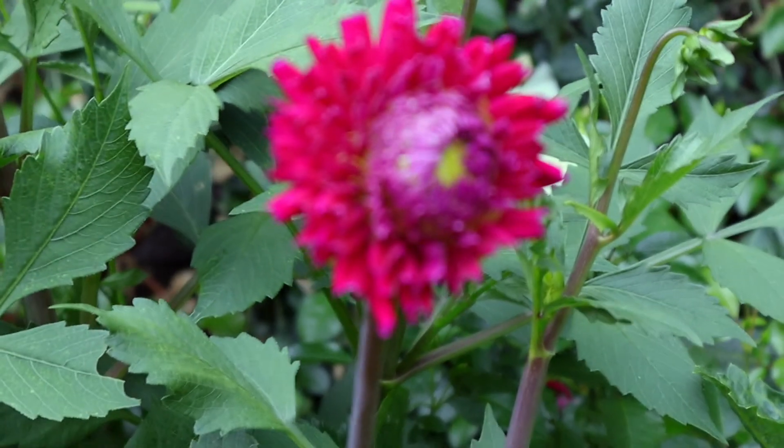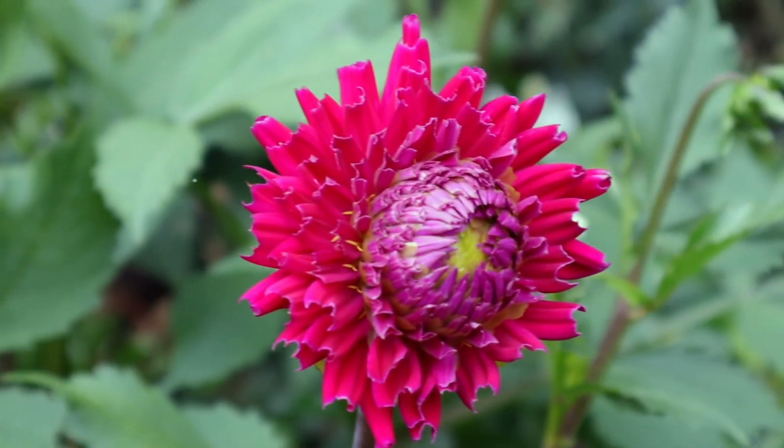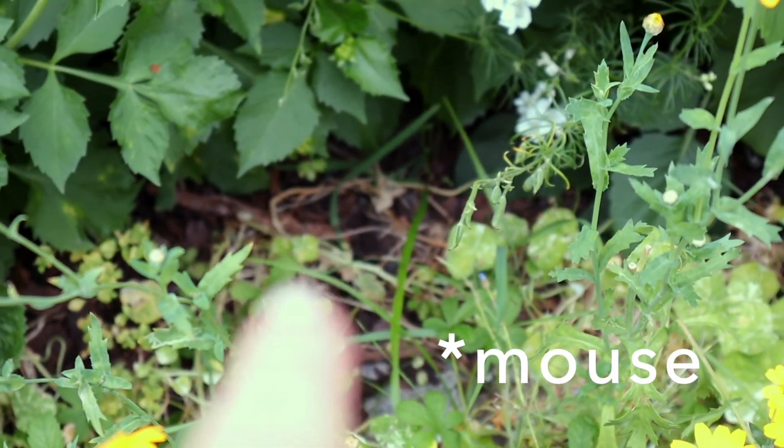Do you see this? This is a snacked-on dahlia — you can see how all the petals are shredded. And I've just seen a little mouse disappear just under here!